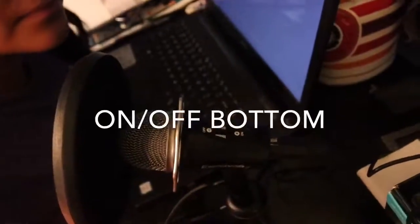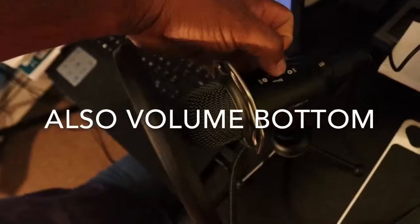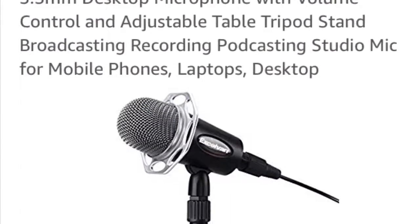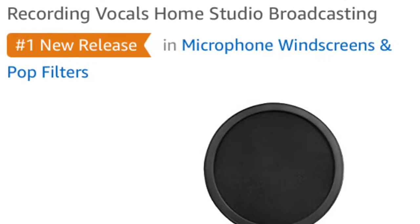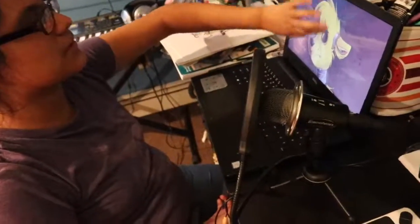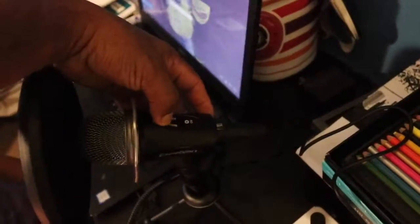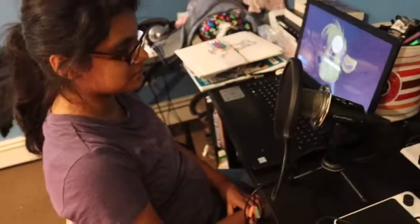Stay tuned. Here is the on and off button. We'll click it — you hear the click, that's off. How much did we get all of this for? About 30 to 40 dollars. It had really good reviews. Most of it is plastic but it doesn't feel that bad. If you take good care of it, it's gonna last.